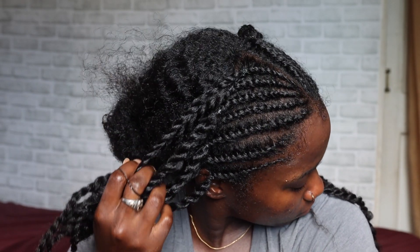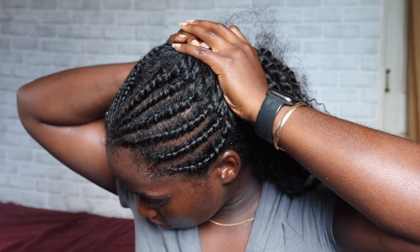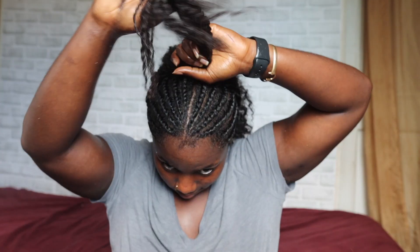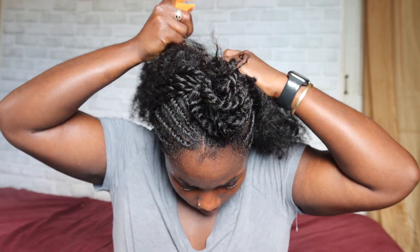I'm all done with my twists. It looks pretty neat to me — I think one side looks better than the other. Now I'm going to focus on the back section of my hair. I parted the back section in half so that I can detangle my hair some more.